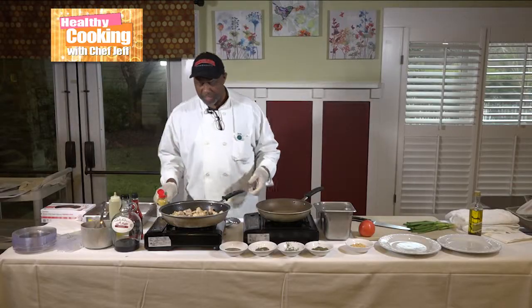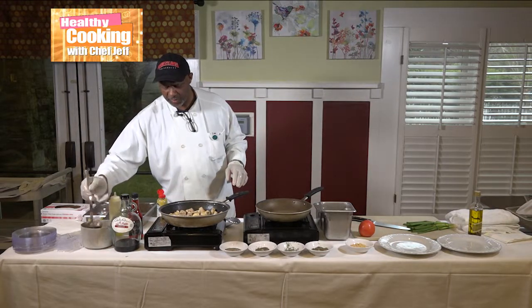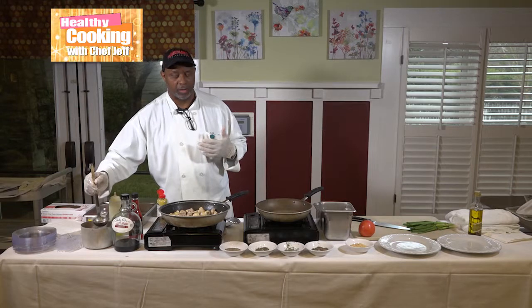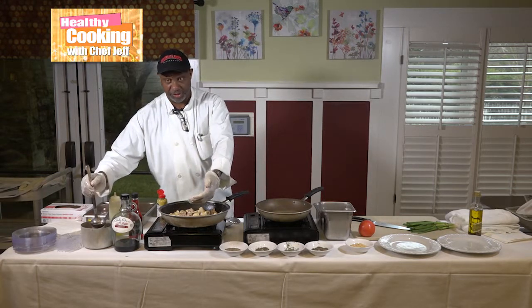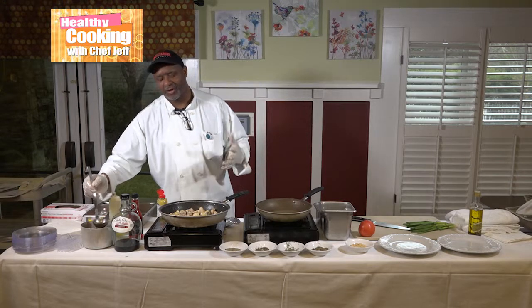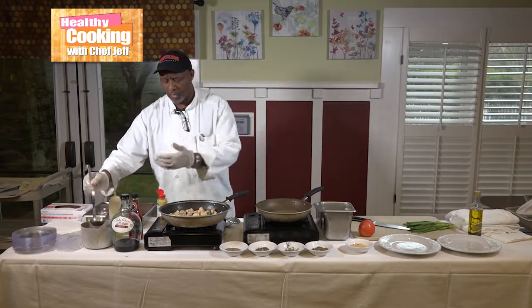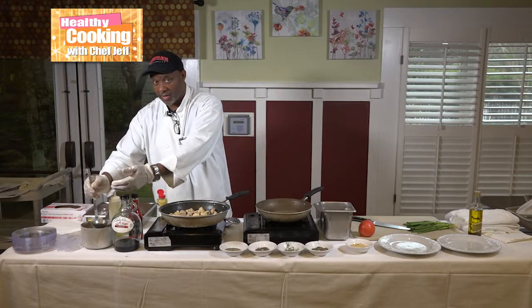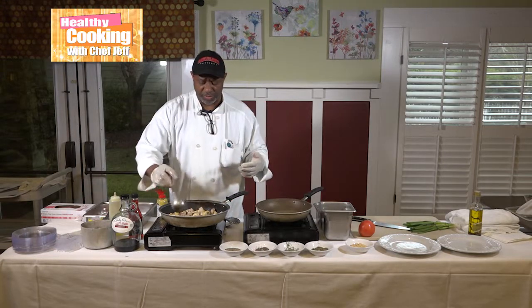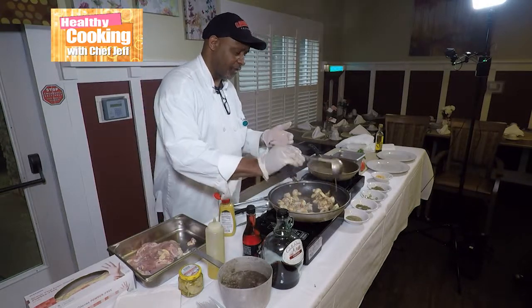Now the next thing I'm going to add — I'm going to deglaze it with just a little bit of beef stock going in here with the chicken. You probably wonder why I wouldn't use chicken stock — well, the beef stock is really for the flavor. Once the red wine and the beef stock get in there and you taste all that, it helps cook that chicken a lot faster too.